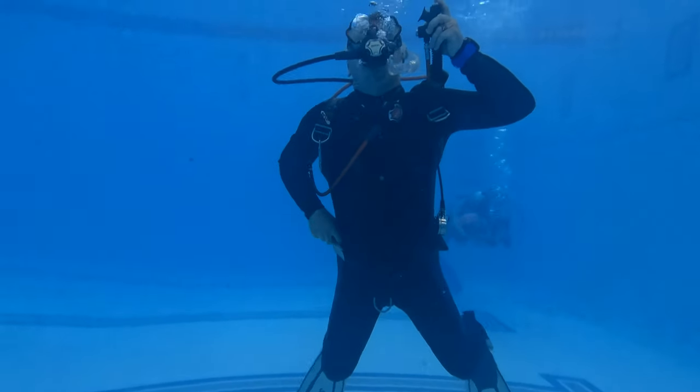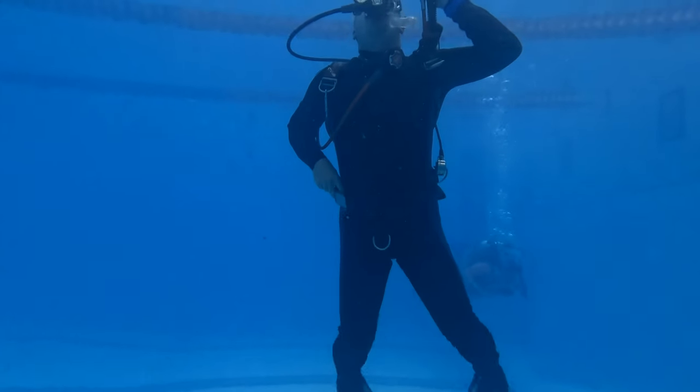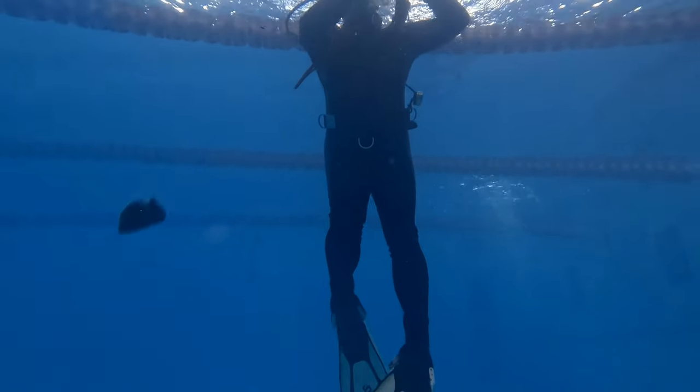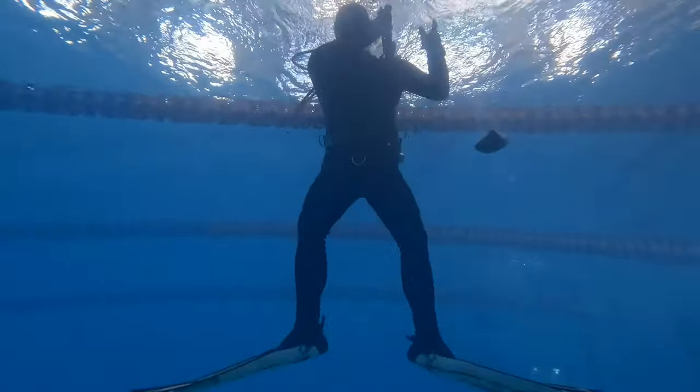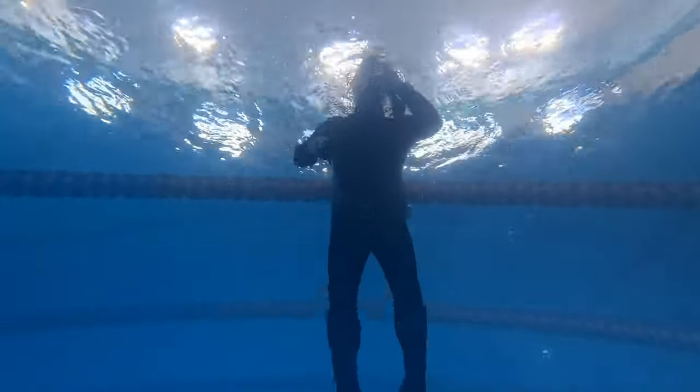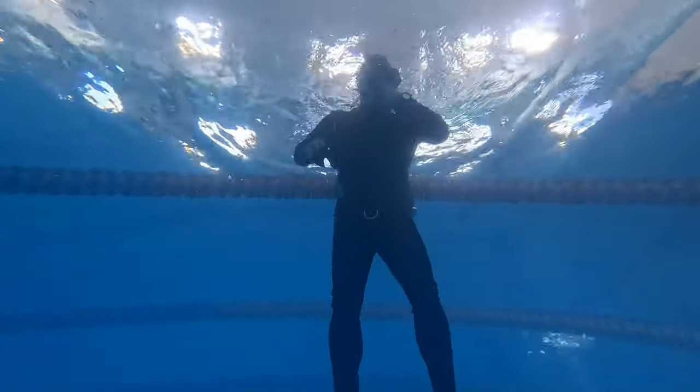As I ascend to the surface, I exhale. I've got my hand on my exhaust, I've got my hand on my weight, so as soon as I reach the surface I can ditch my weight and then orally inflate as well. You will see this oral inflation or bobbing method later on, but this is just a quick view from the bottom of what it looks like.